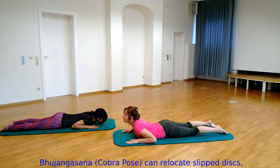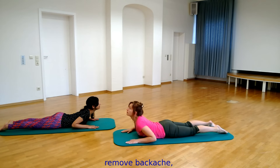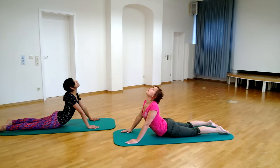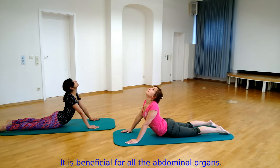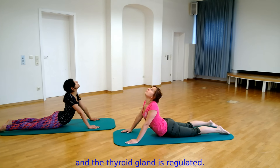Bhujangasana, or cobra pose, can relocate slipped disc, remove backache, and keep the spine supple and healthy. It is beneficial for all the abdominal organs. The secretion of cortisone is maintained and the thyroid gland is regulated.